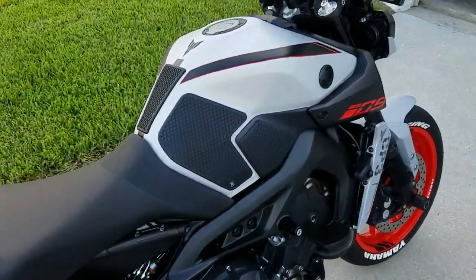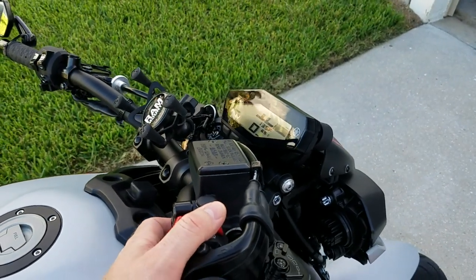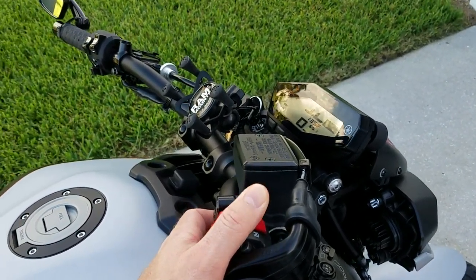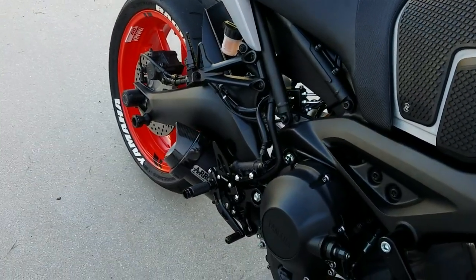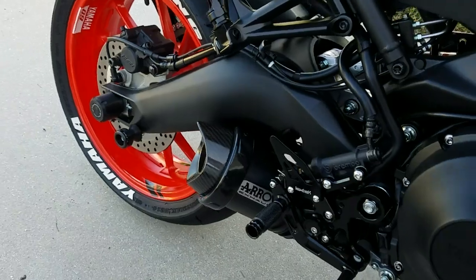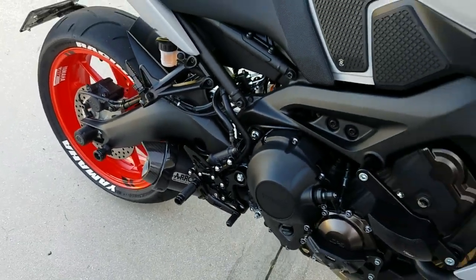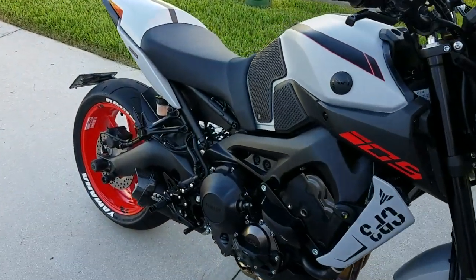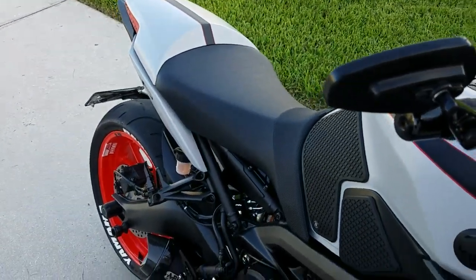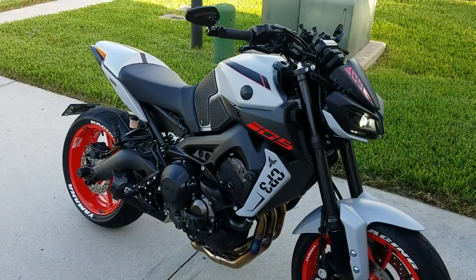Let's do exhaust sound. It just warmed up. All right guys, I'm going for a ride. See ya.